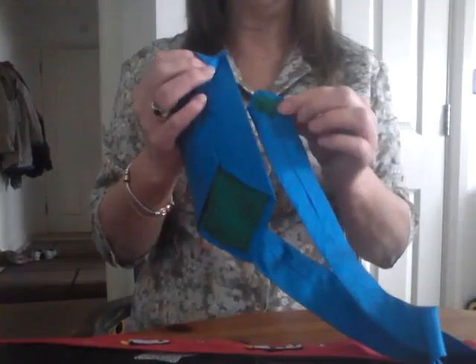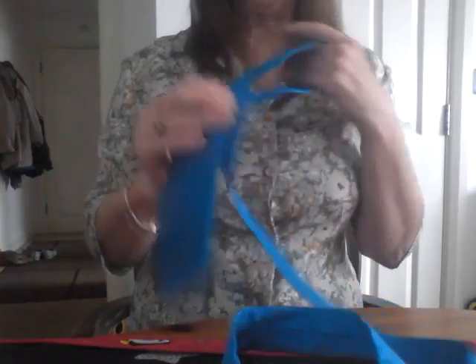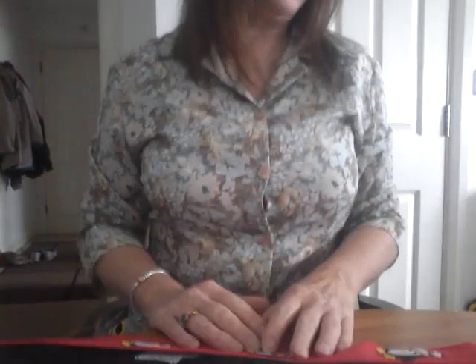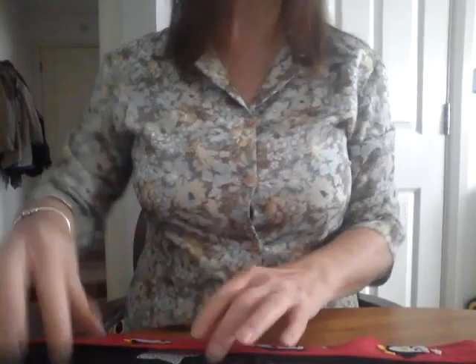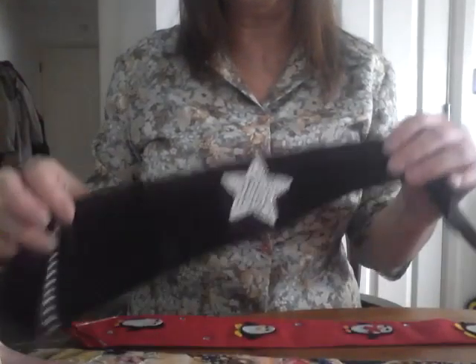Another plain tie is one that I made some time ago out of a silk, which is a really lovely colour — it's a lovely dual colour. Again it's got a loop on the back to thread the back of the tie through. It's nicely lined in another silk, this time in an emerald green. Fronts and backs — that's just another plain tie.